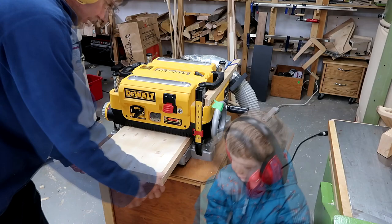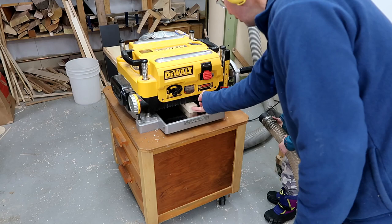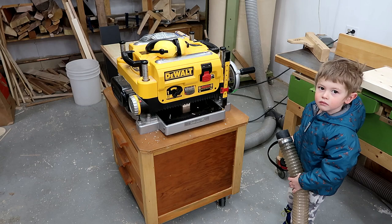As I get to the final passes I don't want planer snipe on either end, so I'm pre-feeding a short piece and then afterwards feeding another short piece to get the snipe off the piece. And I just popped the breaker on that thing again — it doesn't like planing full width.